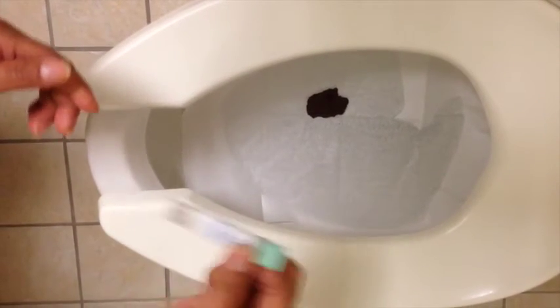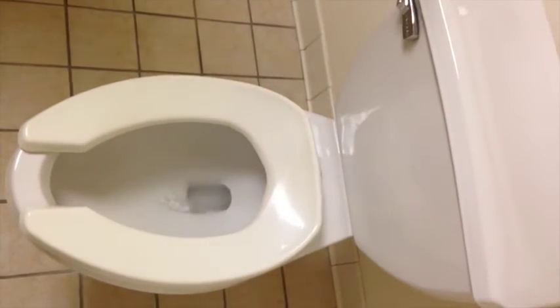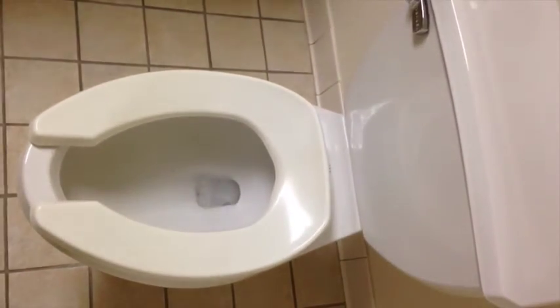Do not reopen. Flush. Collection paper is biodegradable and will not harm septic systems.